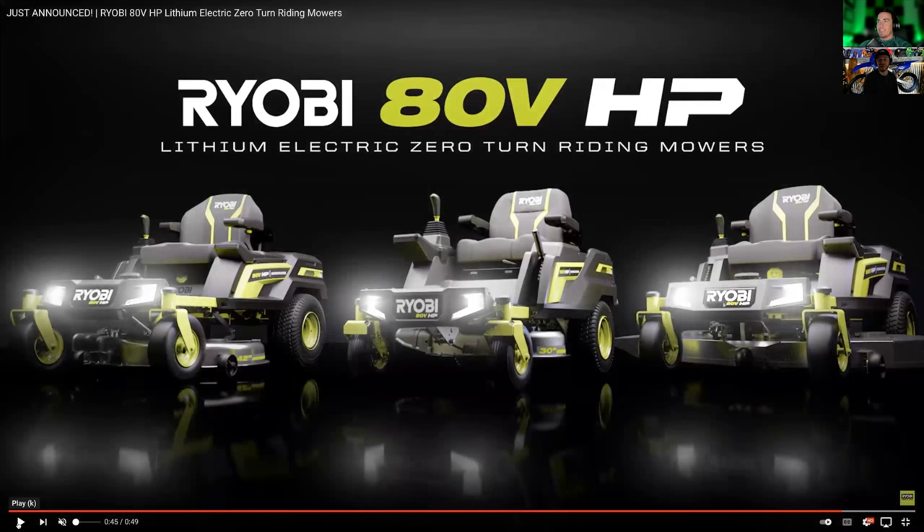80-volt, holy cow. So now you've got your 8-volt, 12-volt, 18-volt, 40-volt, 80-volt, and then your Link system — when are they going to slow down? If you guys need to click on more of our ads or buy t-shirts from us so we can buy one of these, because this is probably going to be a bit out of our price range. We may have to work at a 7-Eleven at night to pay for it. My lawn's not big enough for that — you'd go up and down and then done.